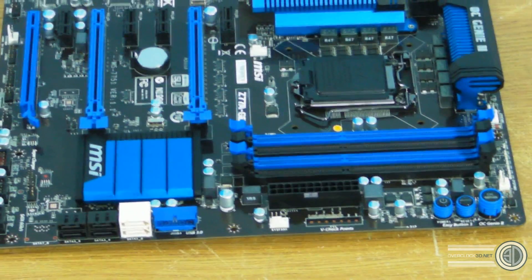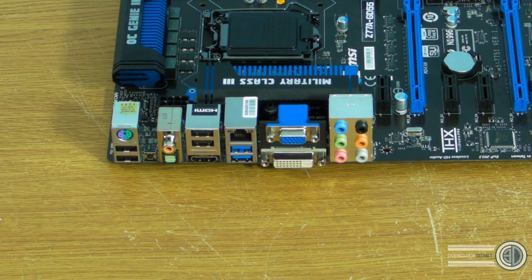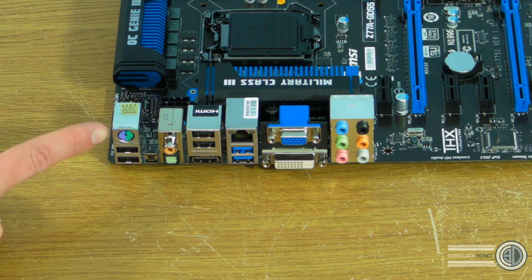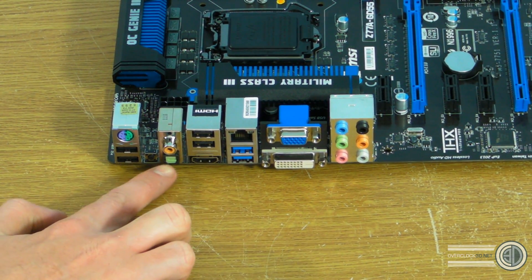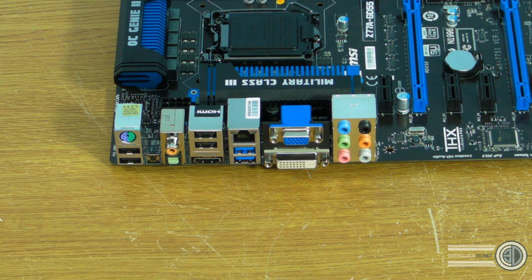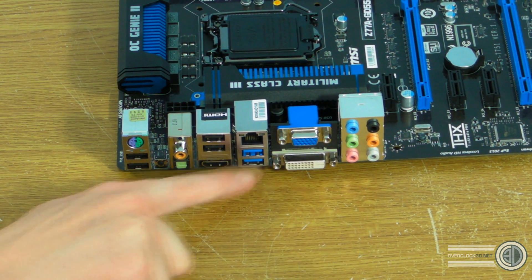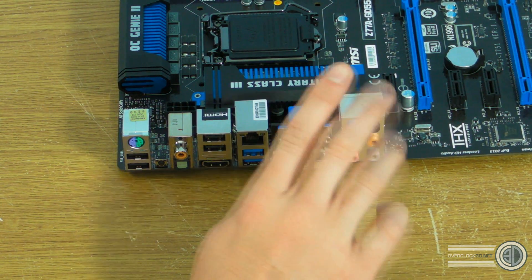I'm going to spin the motherboard round so we can have a look at the back panel. At the top we have the PS/2 which does keyboard and mouse in white, purple and green, and then a pair of USB 2s. We've got a coaxial output and an optical output - so those are your two digital audio connectors. Then we've also got two more USB 2s with HDMI at the bottom, Gigabit Ethernet with two USB 3s, then VGA and DVI.